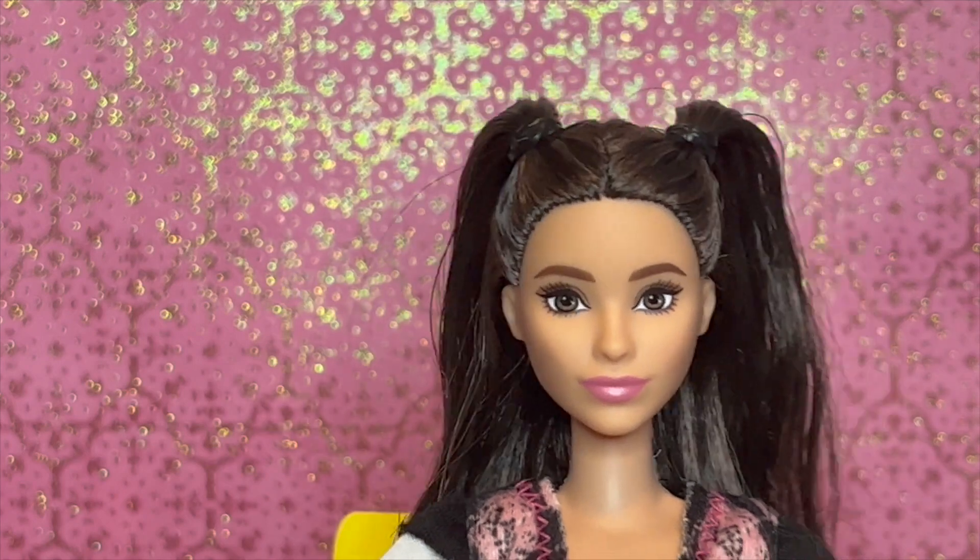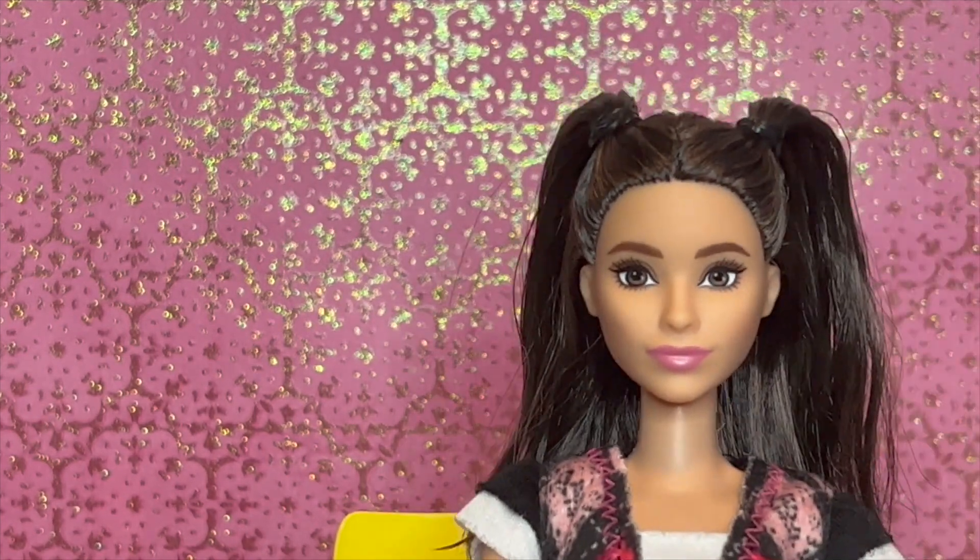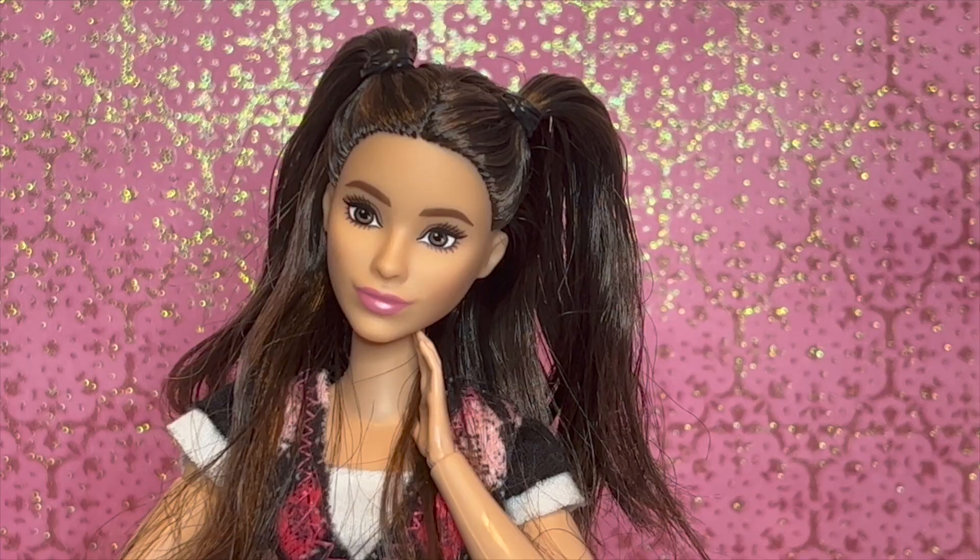Here we go — this is the hairstyle. This one is probably the best; I would rate it an eight out of ten. It's relatively okay, especially considering how all the other ones went. This one's definitely my favorite so far — she actually looks cute too, which I'm really happy about. I feel like this one turned out pretty good, so it's time to move on to my fourth hairstyle.